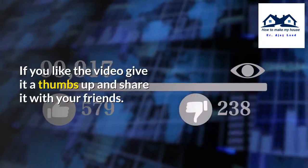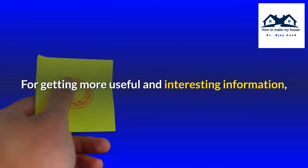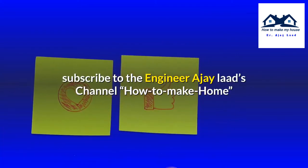If you like the video, give it a thumbs up and share it with your friends. For more useful and interesting information, subscribe to the Engineer Ajay Lars channel, How to Make Home.